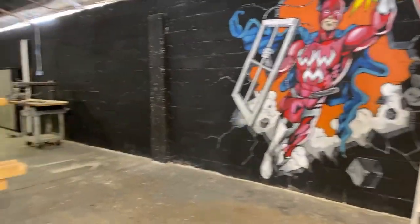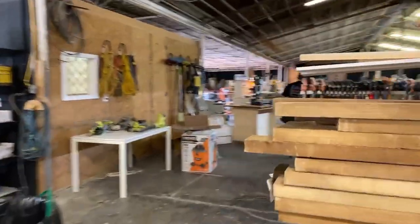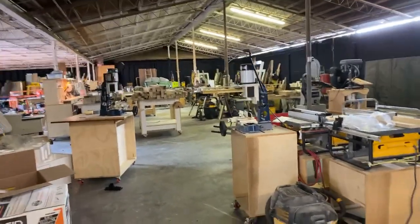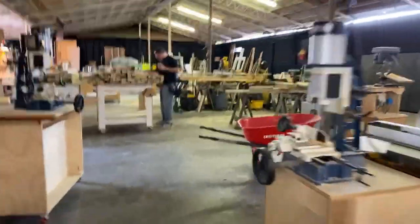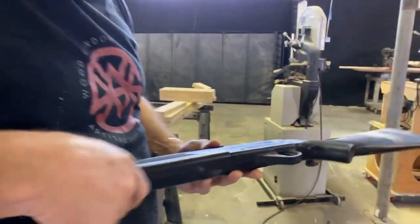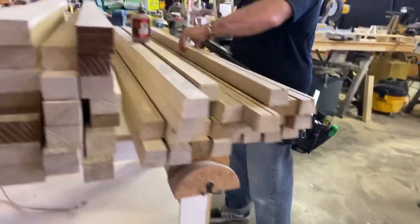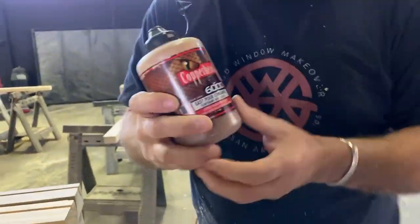Follow me around — here are the BBs. You can see what it is. It's a Daisy Powerline 3.5 — just like the classic BB gun. I've had it for a while. And here are the authentic BBs.